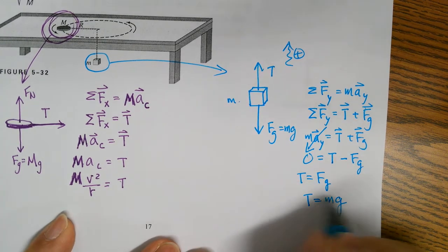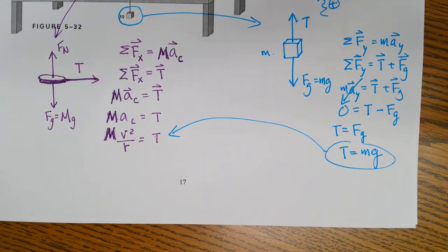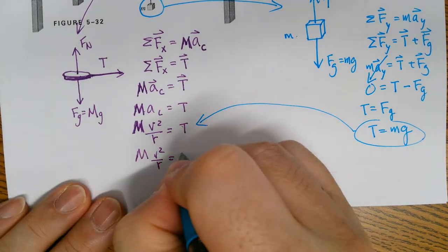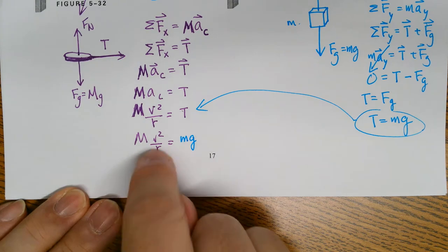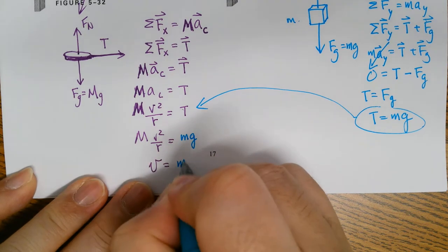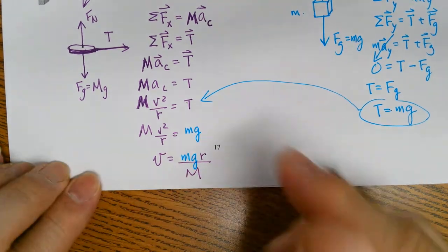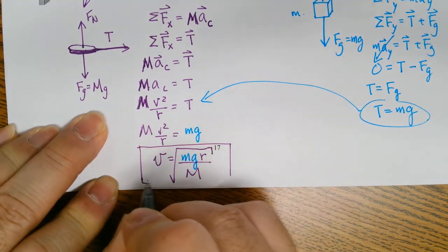Substituting tension equals mg into the puck equation: capital M times V squared over R equals m times g. Solving for V: V equals the square root of m times g times R over capital M.